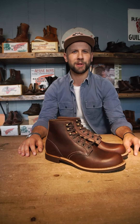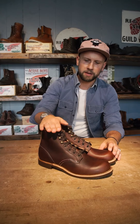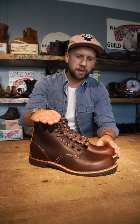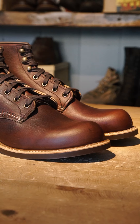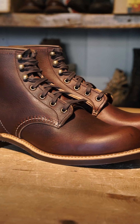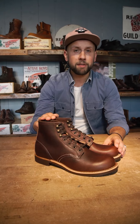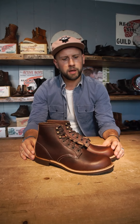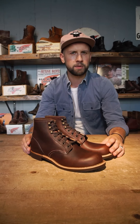Hello everyone, this is Niklas from Red Ring Berlin Hamburg Munich. I would like to take the chance to highlight a style that kind of flies under the radar. It's the 3340 Blacksmith in the Breyer-Ostlich leather, released in August 2023 in the European Heritage Collection. The Blacksmith, as we all know, is inspired by the American work boot that was predominantly used in the beginning of the 1900s.